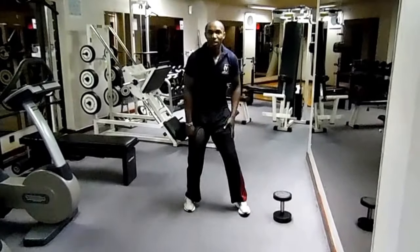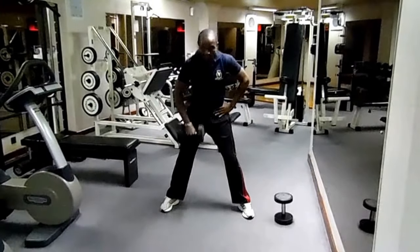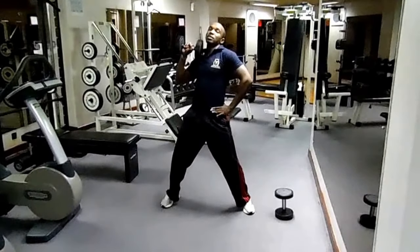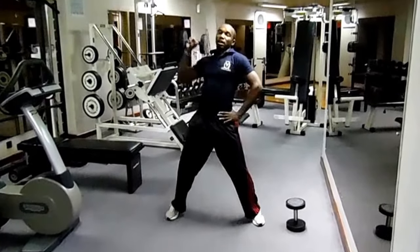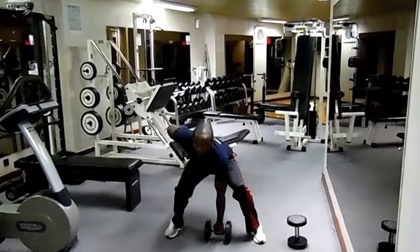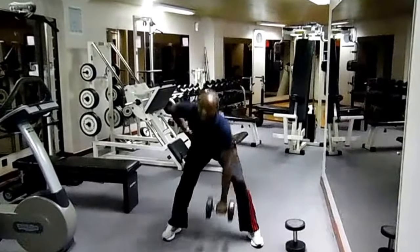Our number 3 workout: again, spread your legs, one hand on your waist. Take the weight down, pull it to your shoulder — this time press it up. From down to the first stop is a tensioner, then press it up. Ten repetitions, then do the same to the other side for another ten.